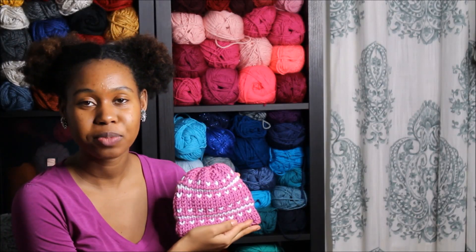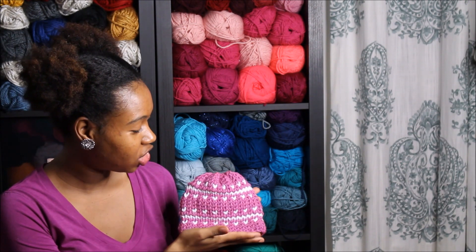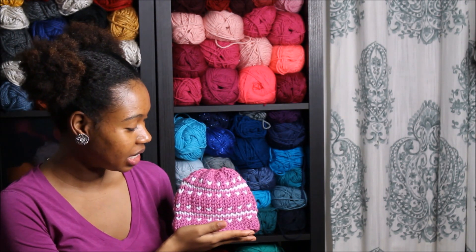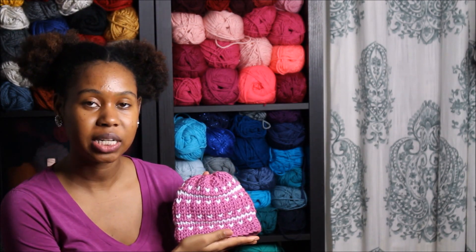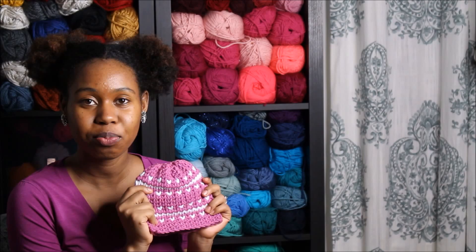Hi everyone, it's T.I. from Snowflake Crochet. Today I'm going to show you how to do this crochet fair isle design. This is for size 0 to 3 months. If you'd like to learn how to make this cute little hat, just keep watching.